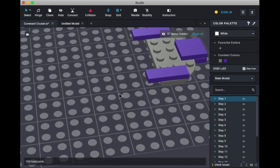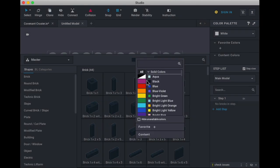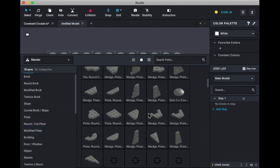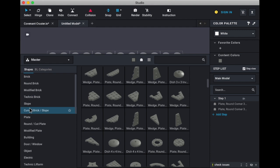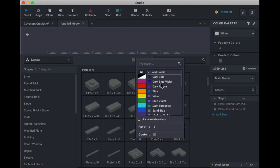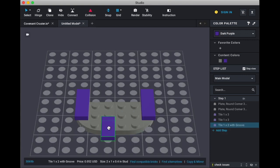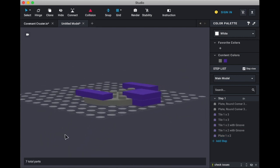We are going to need two round corner plates, three by three, two plates one by three, and purple, two plates one by two, two tiles one by two, and a plate one by two. The one by three's go here like so, then we need the one by twos to go here and here, and the plate one by two to go there like so. And that's how the front of the ship should look like so far.